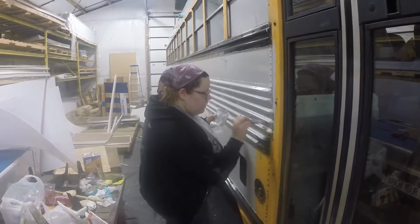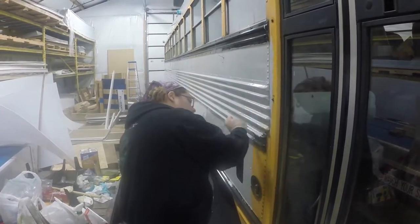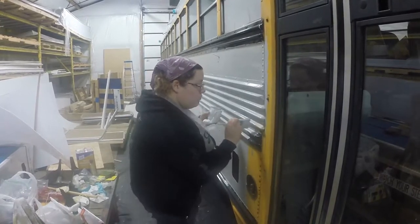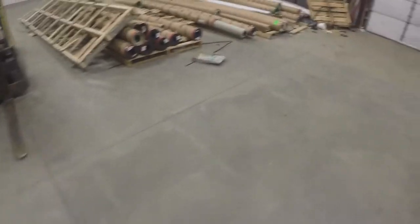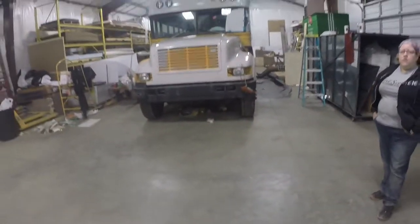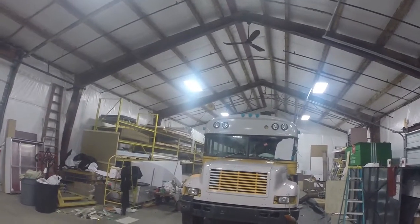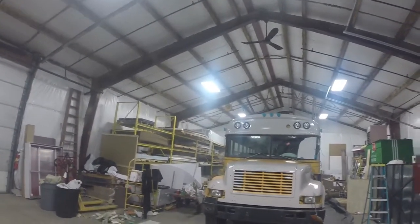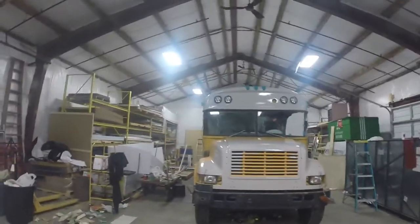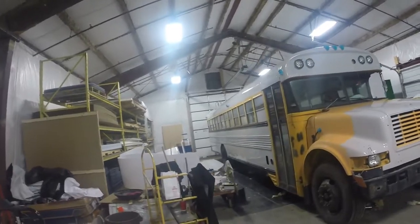We decided to do black accents for the windows, the mirrors, and other features on the bus. Surprisingly, we only ended up using a gallon and a half of this tractor paint, and that got us two full coats on the bus. It's about $30 a can, but it is well worth it because it covers so well. We were very impressed with it.